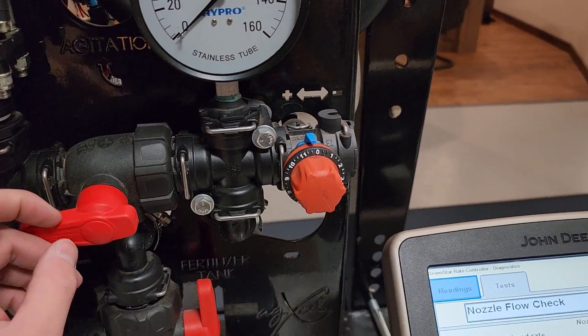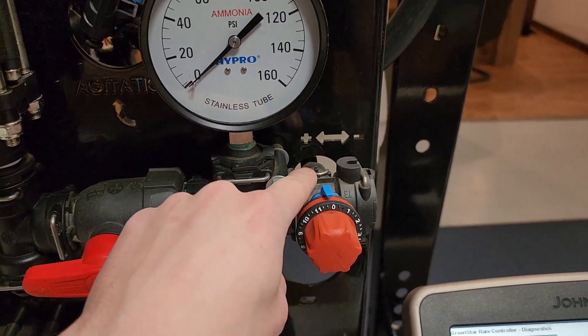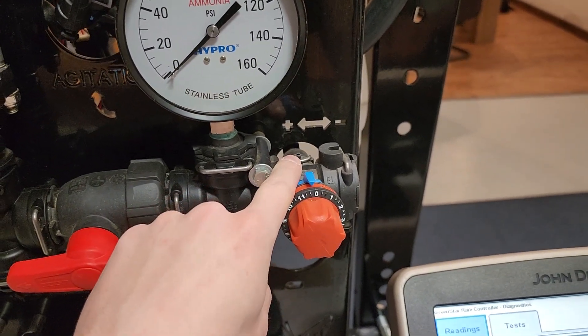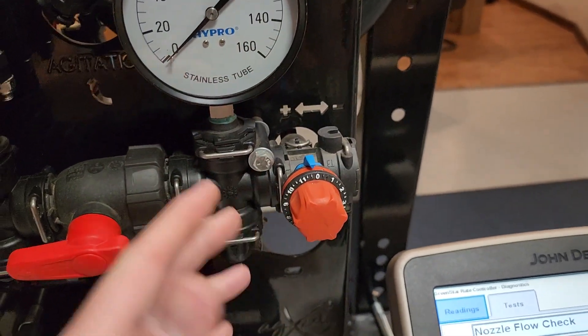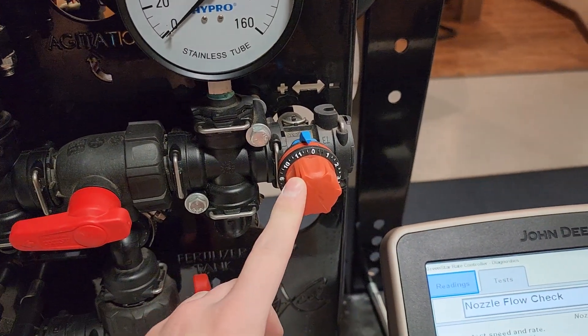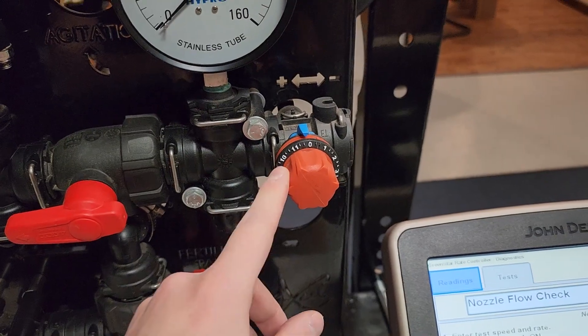On the GX2 series of pumps, there's also a red handle valve. On the back, there's normally a plug when shipped, but you may have a stem fitting with a three-eighths hose running back to the inlet or tank for agitation setups. Just like the other valves, even though it looks different, functionally it's the same — make sure it is closed all the way.